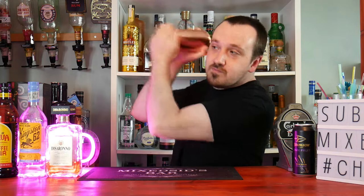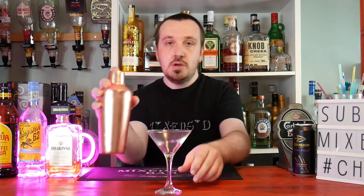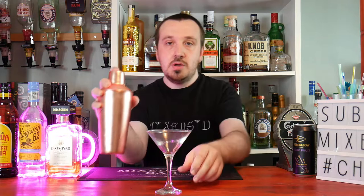Now put your lid on and give it a good shake — 8 to 10 seconds to get it nice and chilled. Get a martini glass and pour it straight in.